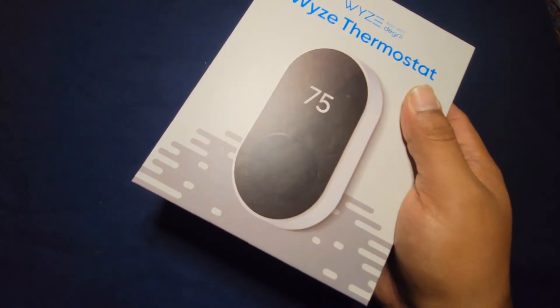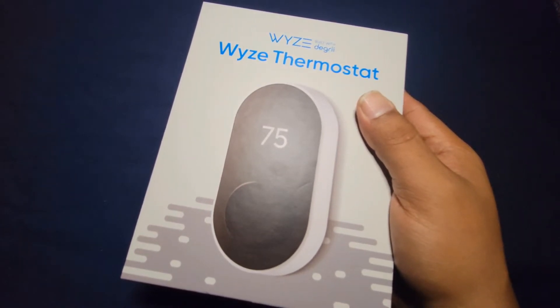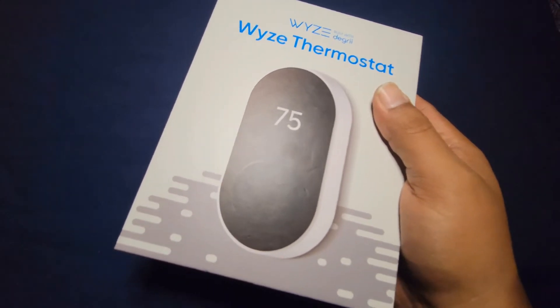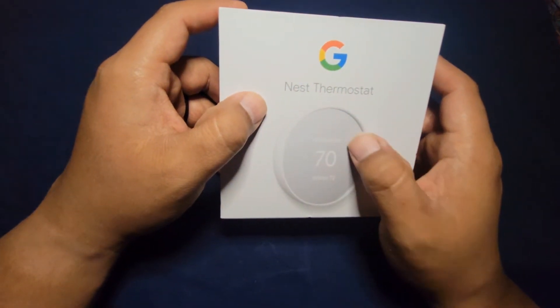The Wyze does come with a C-adapter included, but the problem is I live in an apartment — I do not want to mess with the wires because it's not my property. I rent an apartment. Either way, my good friend told me about this one, so I tried it out.